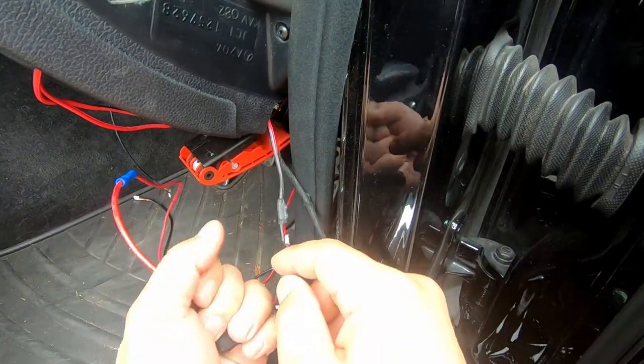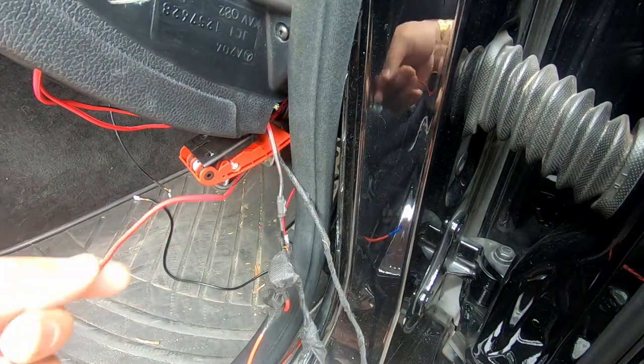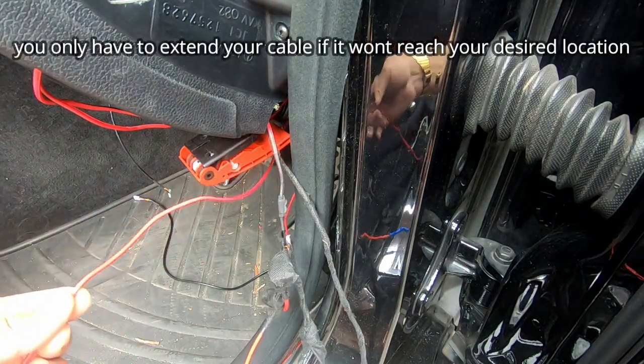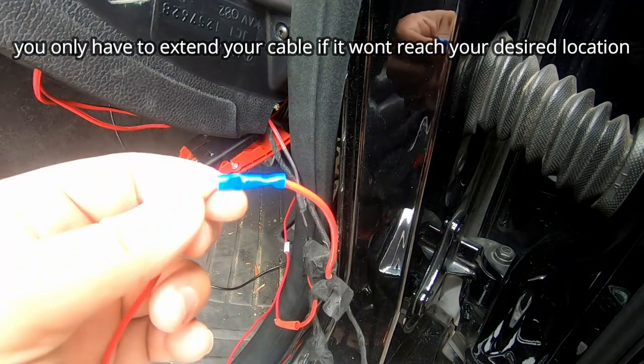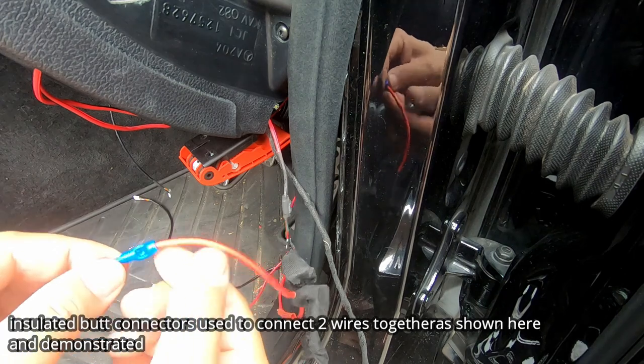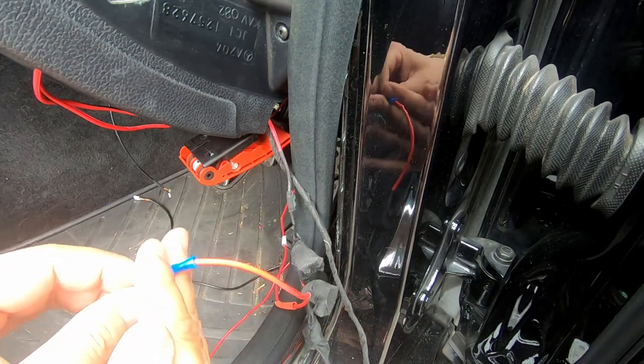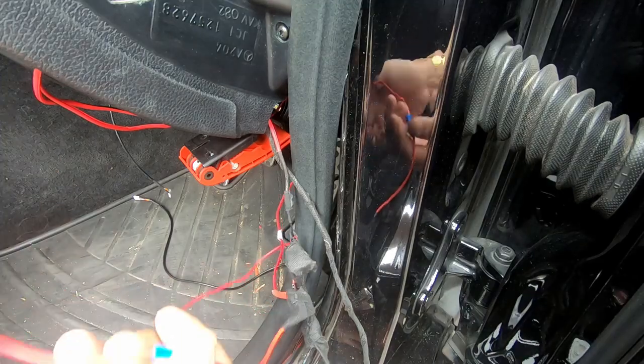Your red cable will then simply be extended so that it can reach your fuse box. You can extend it by using one of these connectors — it's very simple. All you have to do is put the cable in one side and crimp it down, then put the cable in the other side and crimp it down, giving you an extension.